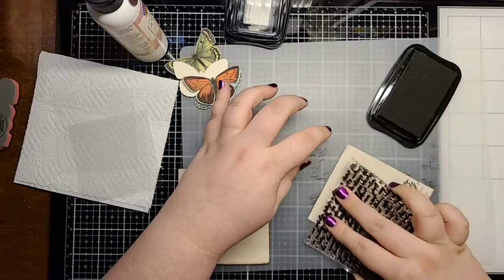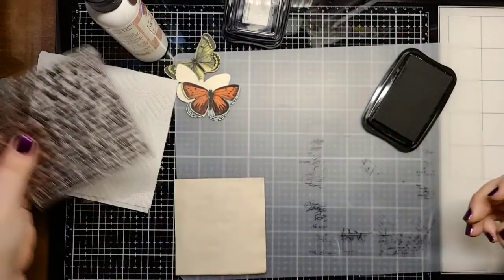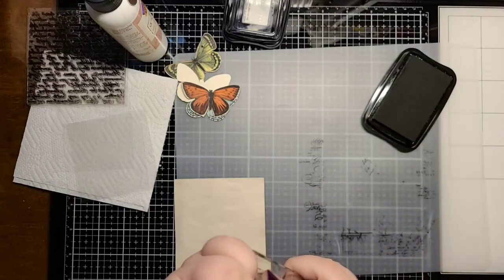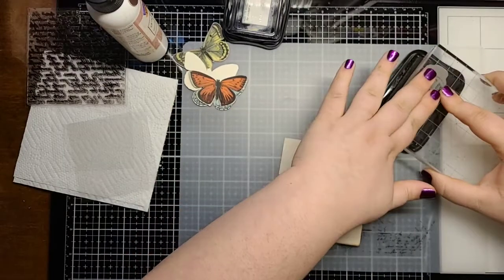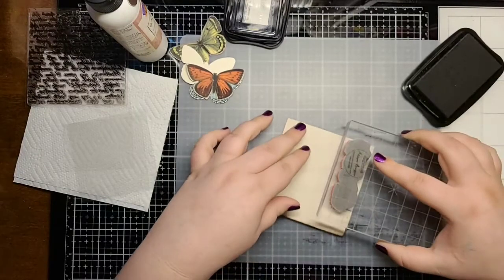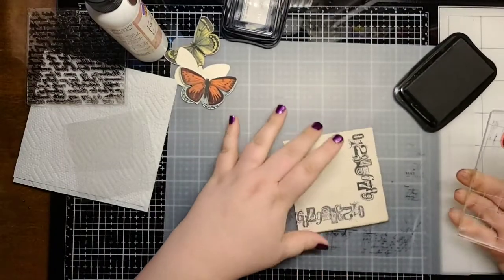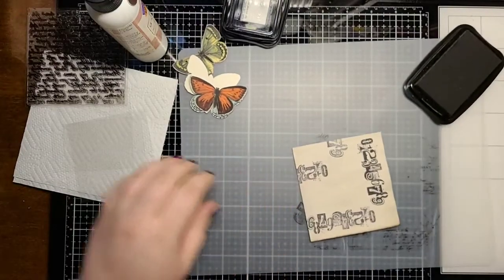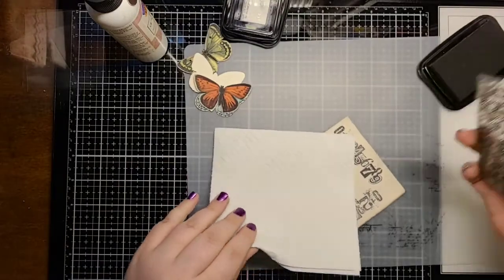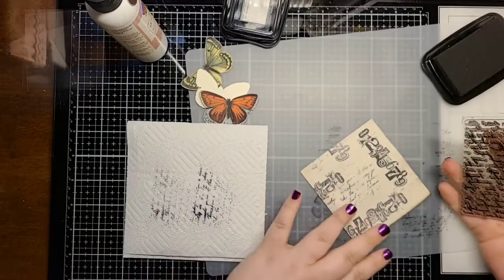This one I'm going to do just a little bit more random. On this other one I think I'm going to use this number stamp — it's a Stampers Anonymous number stamp — and I'm just going to put this on here a couple different ways. Then I'll do just a little bit of script here. To get a light impression, I'll stamp it off a couple of times first and then just do that so it'll be light. Okay, good enough. I'm going to put my stamps aside and close up my ink.